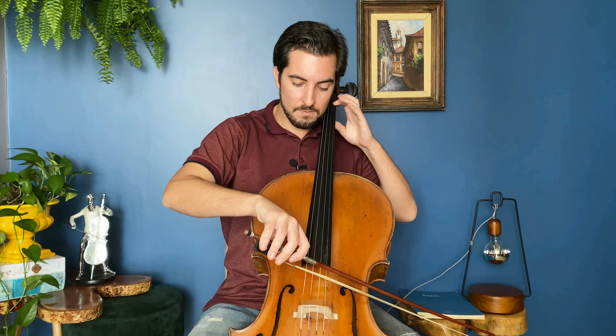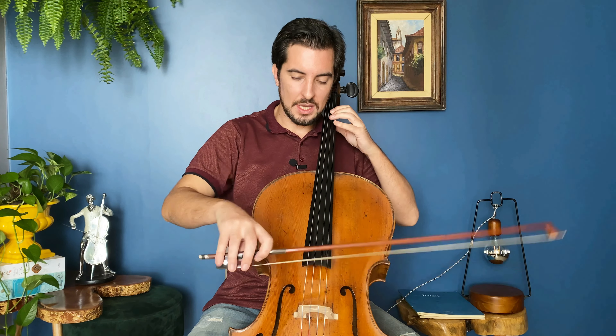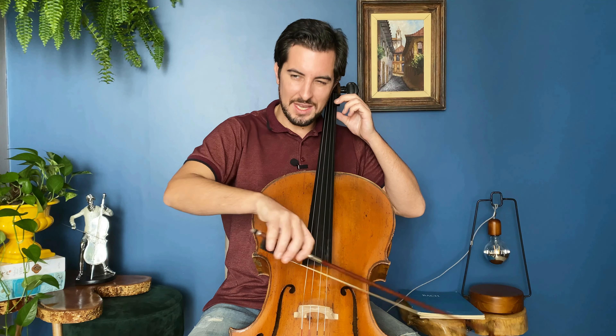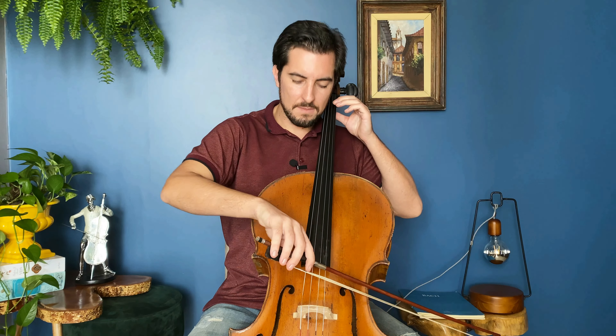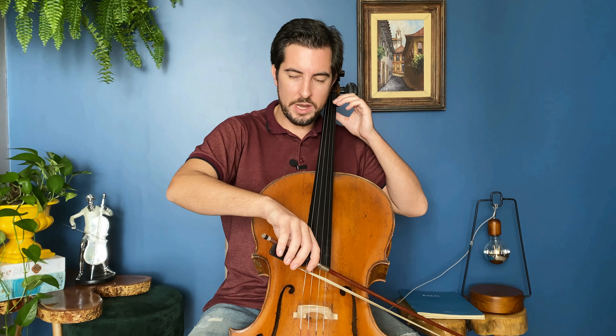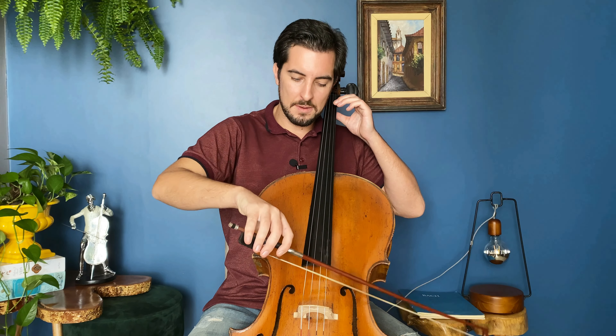Now here comes the bow distribution — this is important. We have G, so the whole length of the bow, and then suddenly we have spitz. We need to make sure we arrive at the tip, that's why we use the whole bow. And then small bow strokes. Now we have the whole bow again, so make sure to really use the whole bow in order to come to the frog.